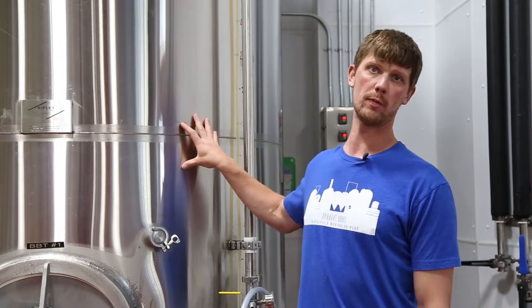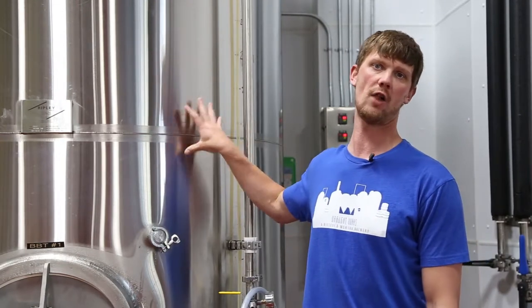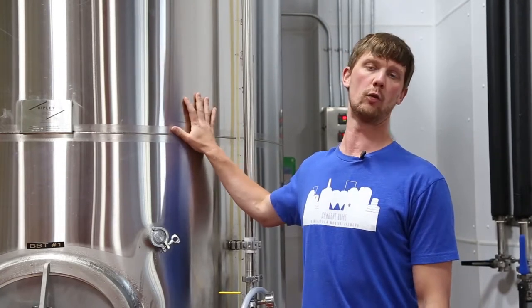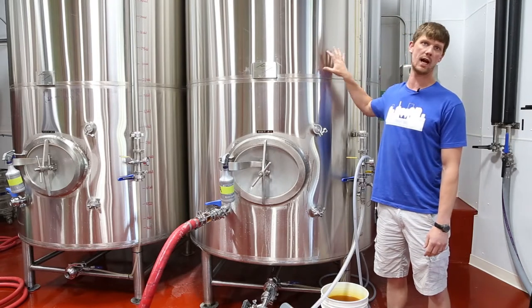We can now carbonate inside of this, so the beer goes into the bright tank flat and then we carbonate it. The bright tank is the vessel where we can package off of it, so we can go into kegs, cans, or bottles.